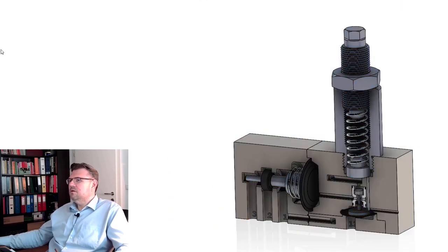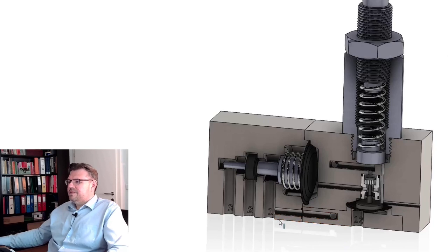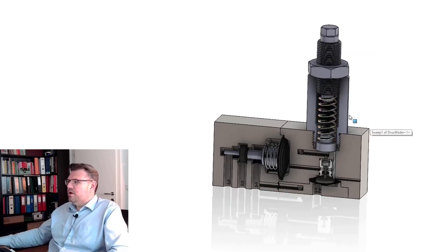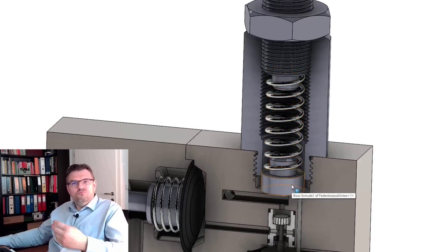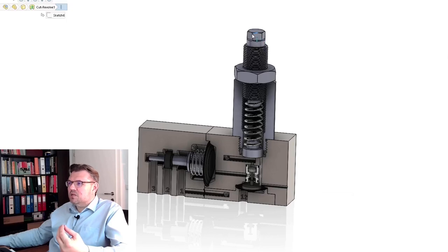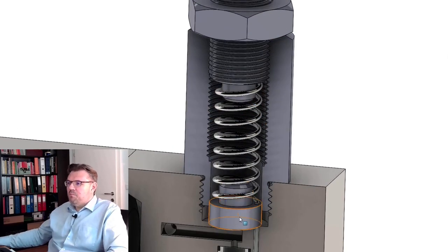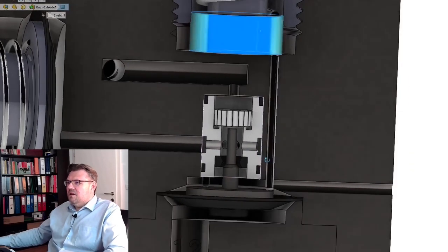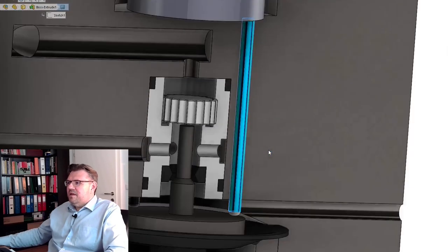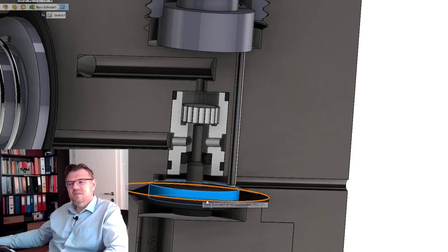Let's cut it open and see how it looks inside. Here we have a spring. This spring is loaded to a certain amount by adjustment of this screw, so we can adjust how much force is applied to this piston. This piston is connected via rods to another piston, so this piston is pressing that piston down.